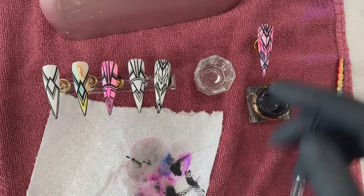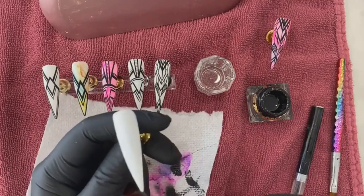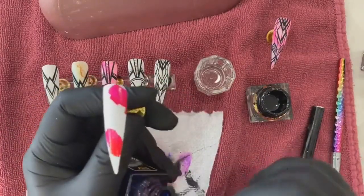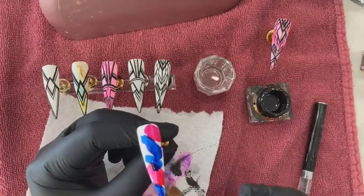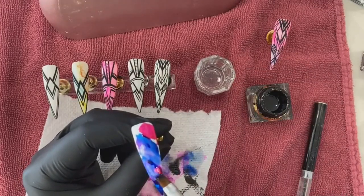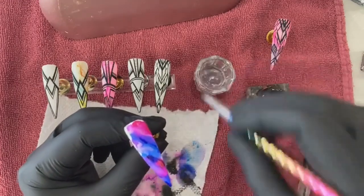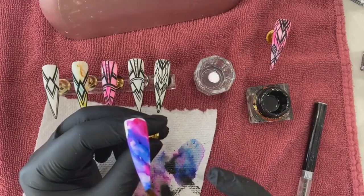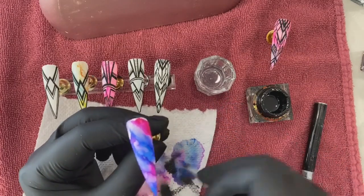I'm going to do stronger colors this time because I literally want this to pop out more. I'm going to be really heavy with the colors. You don't want to overdo the marbling though — when it gets muddy it doesn't look good. When the colors get too muddy, it won't look good.